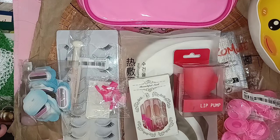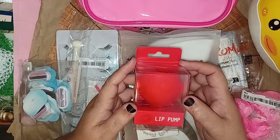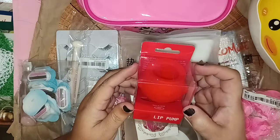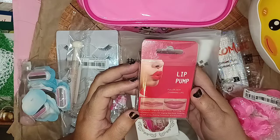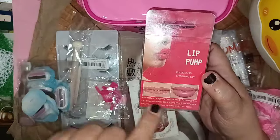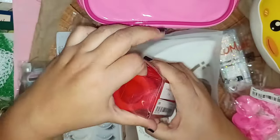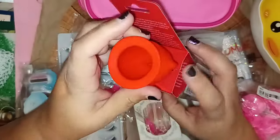The first thing we're going to look at is this lip pump. Yes, that's right — it is a lip pump, it says so right there on the box. According to this, it's for fuller, sexy, trimming lips. You use this and it's supposed to help pump up your lips — they can go from something like that to something like this. Personally, my lips are pretty plump already, but this is interesting to say the least.